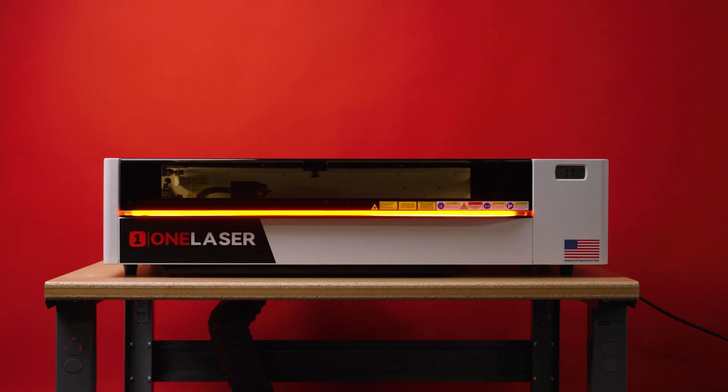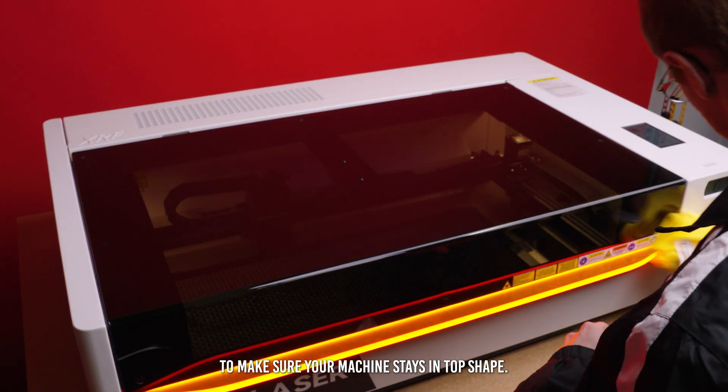Hey everyone, it's Sean here at OneLaser. Today we're going to go over a quick maintenance checklist to keep your X-series laser running smoothly. These are simple things you can do every few months to make sure your machine stays in top shape.